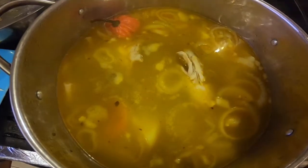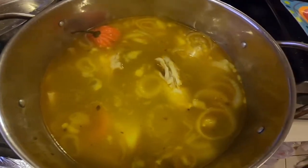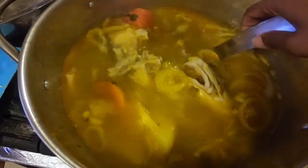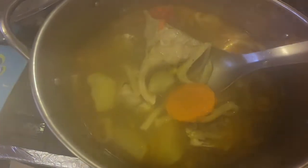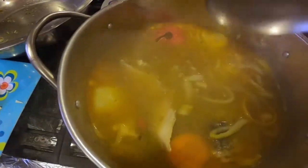So it's almost done, probably a couple of seconds again, and then we'll take it out. I'll just show you — see, the fish is white, so it's done.